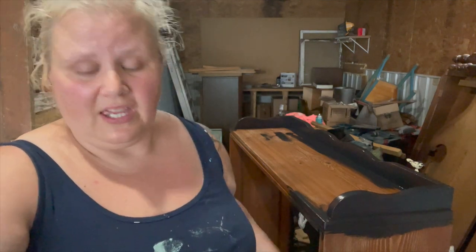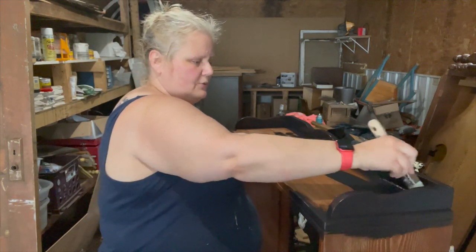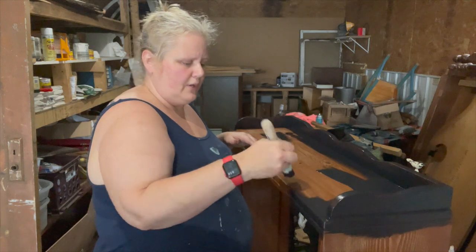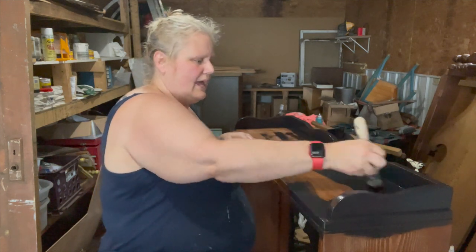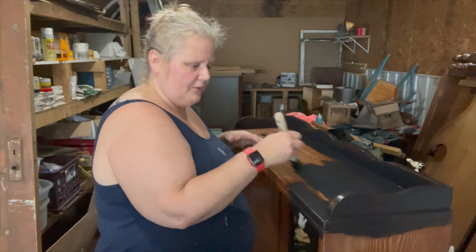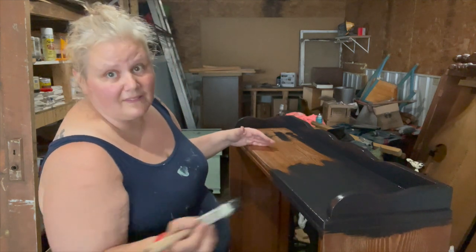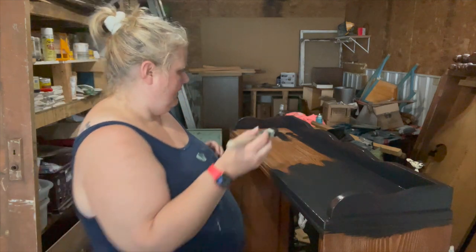Okay guys, I had an idea hit me, so I decided to come out here — it's evening, it's humid, and the mosquitoes are out in full force. You saw my earlier video where I pulled the backer out of this bookshelf. I wasn't quite certain what color I wanted to paint it, and I really wanted to do something cool with the backboard. I don't have any peel-and-stick left at the house, and ordering it would take a couple of days. To be honest, I'm being impatient and I really want to get this thing flipped.